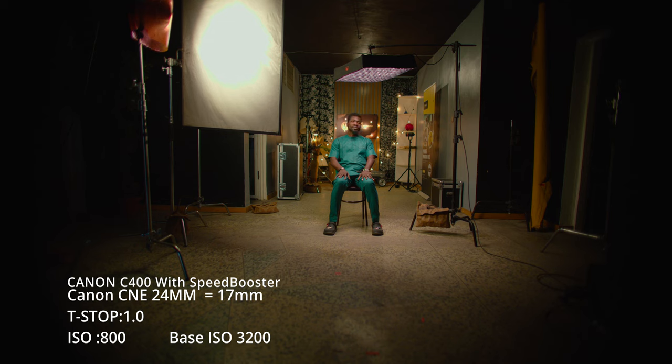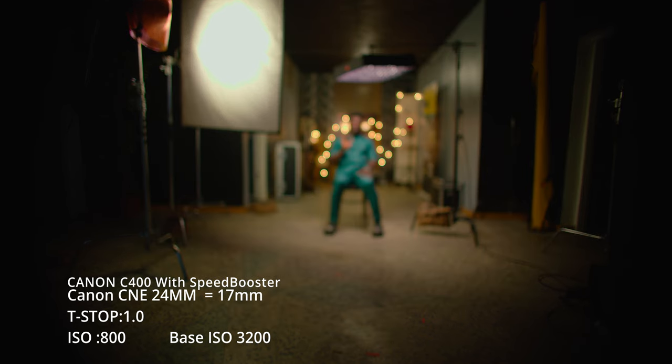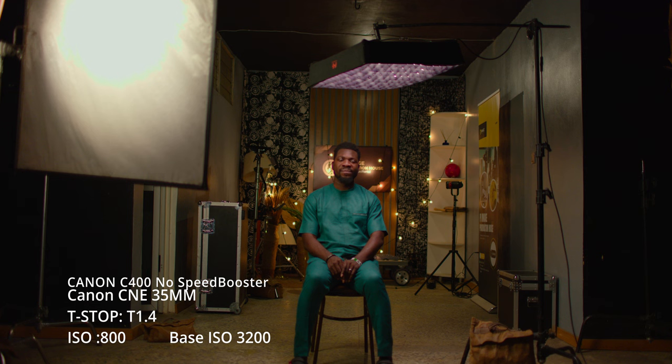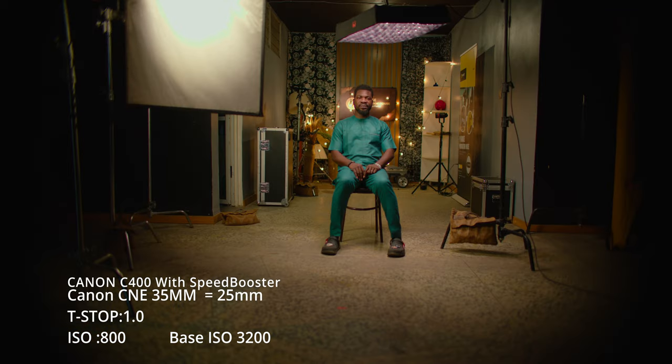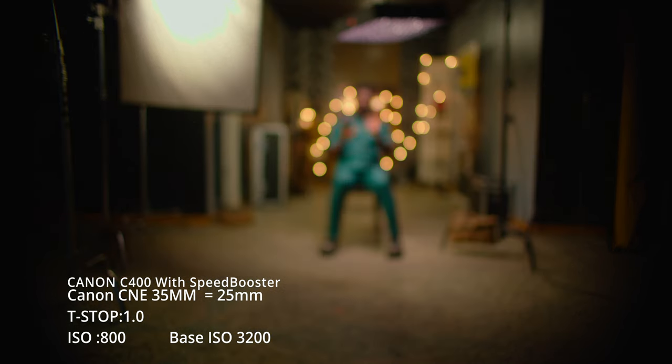With the speed booster, the 24mm is now reading as a 17mm — and I kind of like this look at 17mm equivalent at T1.0. The CA is not as hard as on the first lens. Going to the 35mm, still at T1.4 and base T2.0, when on the booster it becomes a 25mm — an interesting focal length Canon has never made — and the bokeh aberrations on the green edges clean up a little bit.